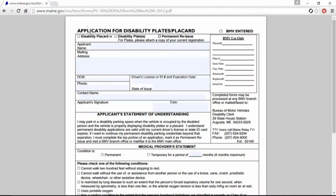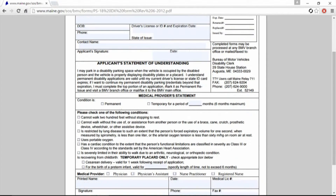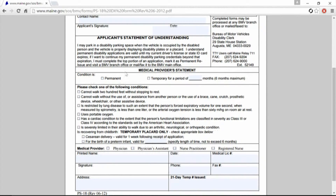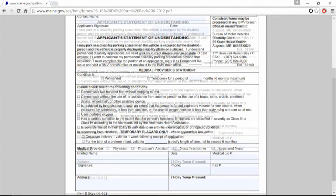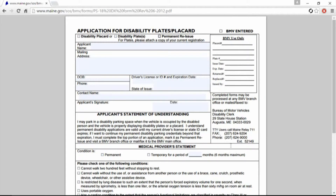Very easy application. You check one of these boxes up here and fill in your information down here. I'll give you this link — it's a PDF, I'll throw the link in the description. It is very hard to find on their website. This section is for your medical provider — they fill this out with all the information for the nurse, physician, or whoever is going to put their information down there.